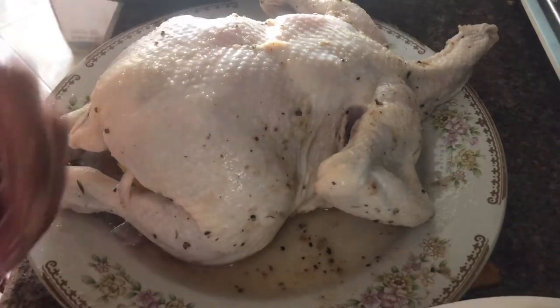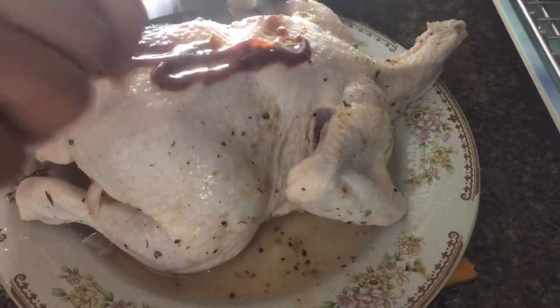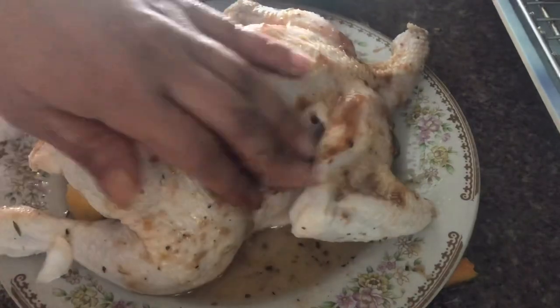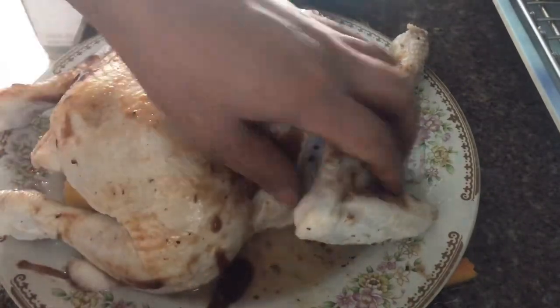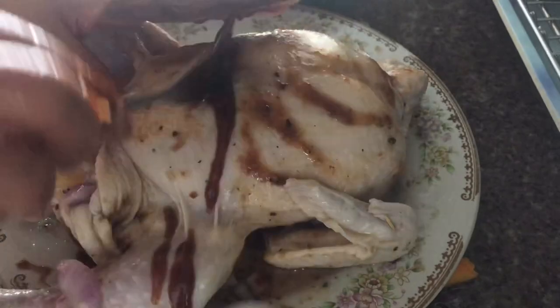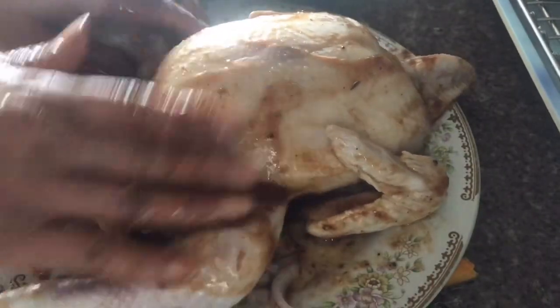At this point I was thinking of tying the legs of the chicken, but I was having second thoughts. If you want to tie them, you can use aluminum foil as a tie. In the end I decided to just leave it and place it on top of the vegetables.